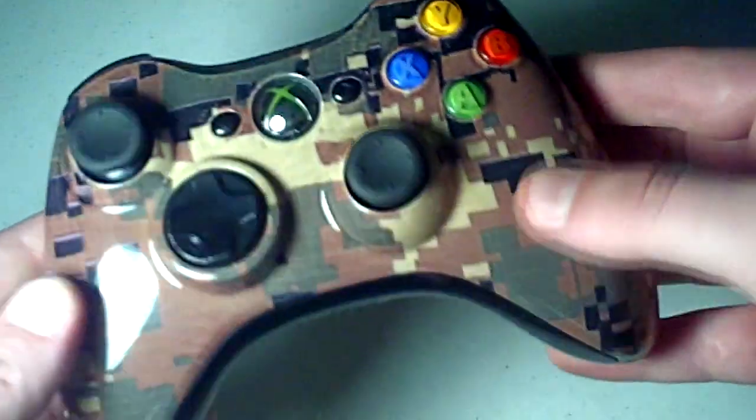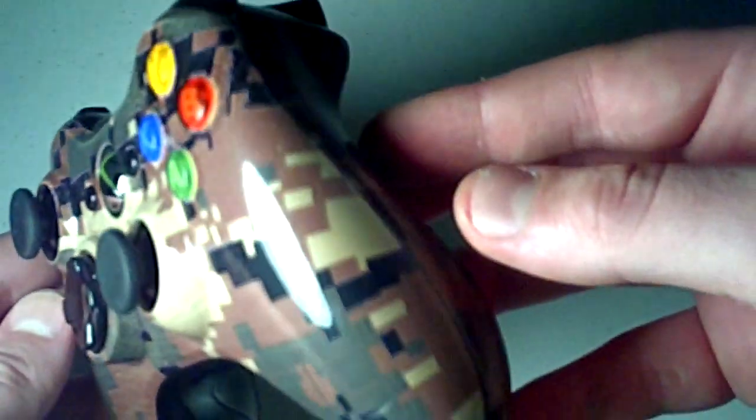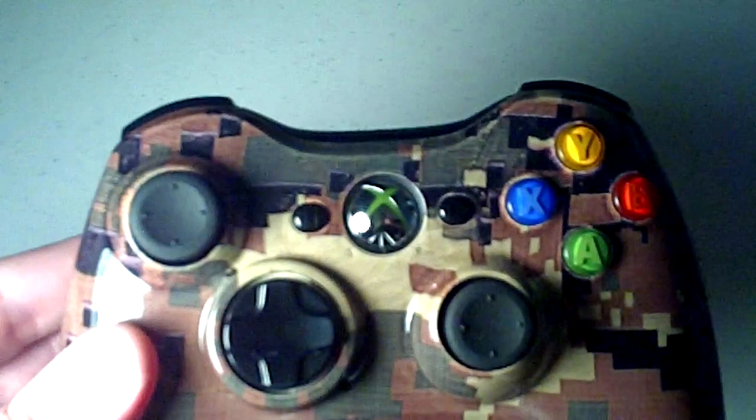Leave a comment below and let us know what you guys think about the controller, and maybe give us a suggestion on a new design. Thanks guys.